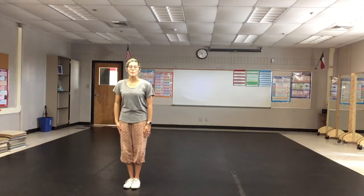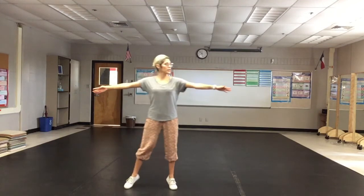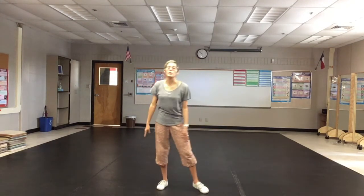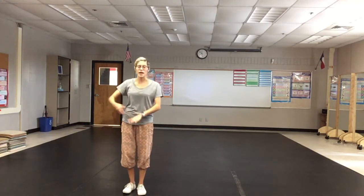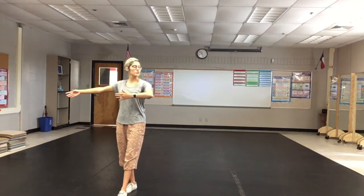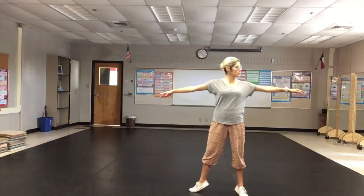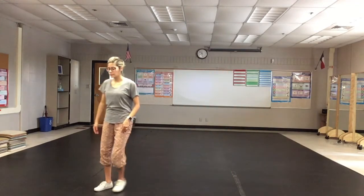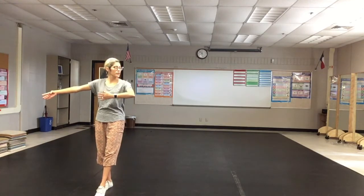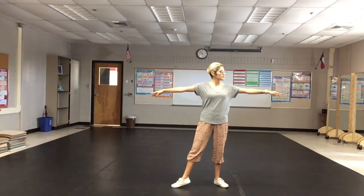One more time. I'm preparing here, turn my head — open, close, open. Now when I actually add a turn this time, remember I'm turning over my right shoulder to the back. So I have open, close, open. One more time: I'm here, I prepare — open, close, open. Good.